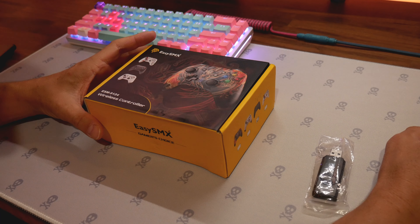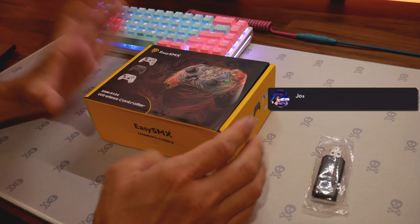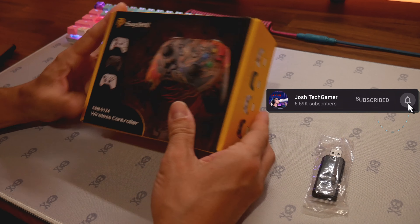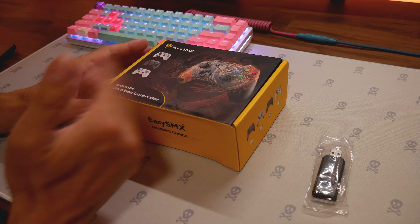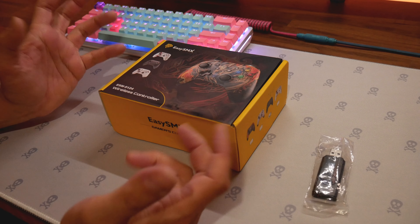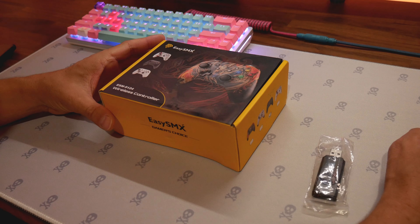We are doing another video on an EasySMX controller. If you want to check out any of the controllers I have done, go to my unboxing playlist down below. We are going to do an unboxing on the EasySMX